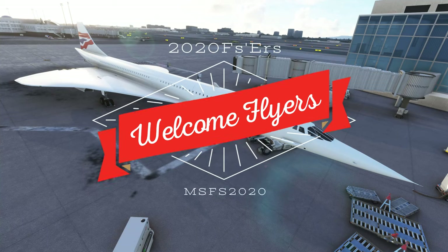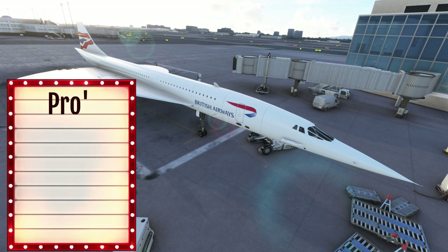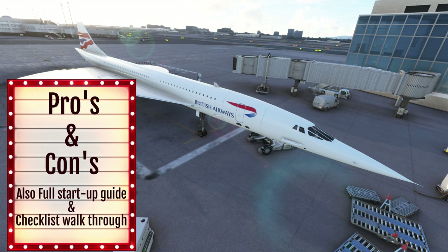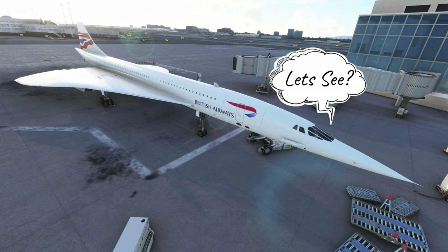Hey everyone, welcome back to the channel. Today we're going to be going over the brand new Concorde by DC Designs for Microsoft Flight Simulator. For all those who may be hesitant on whether you want to purchase this or not, we're going to go over all the pros and cons of this aircraft. Is it worth it? Isn't it worth it? All coming up next on today's episode of 2020 Flight Simmers.